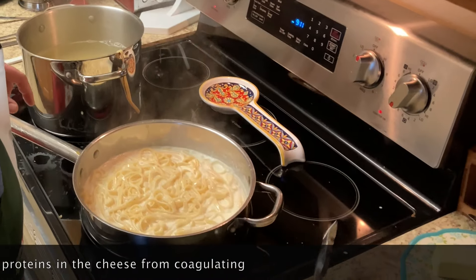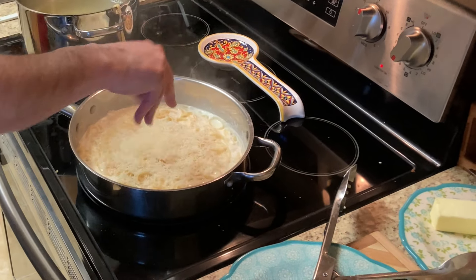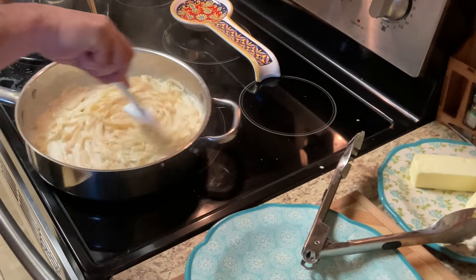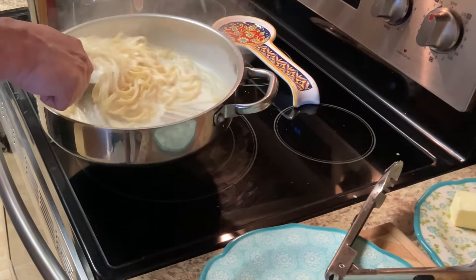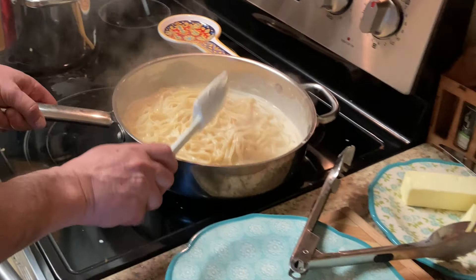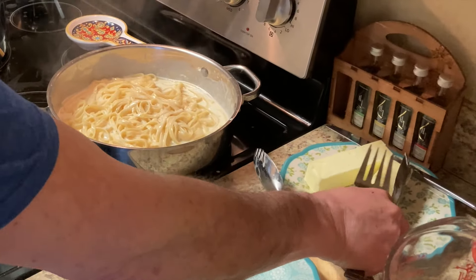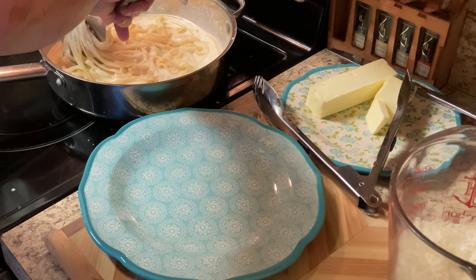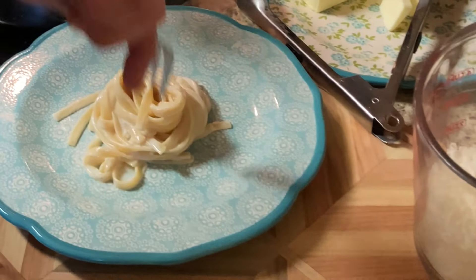This is ready. I put just a cup of cheese. Turn off the heat, mix it around, take it off the heat. There you have it — Fettuccini Alfredo. I'm going to go ahead and plate this. And there you have it.